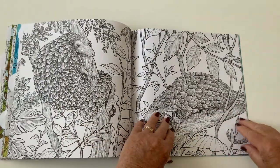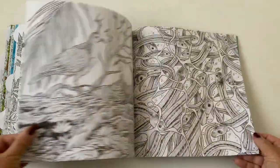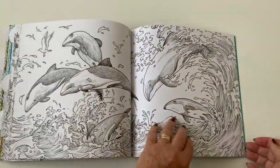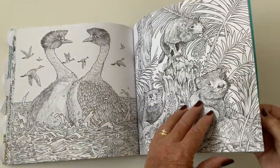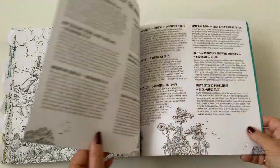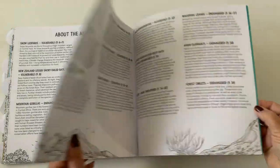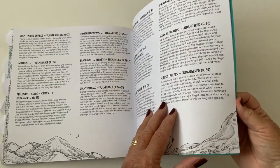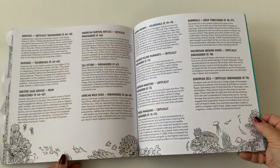I'll just finish through the book so you can see what else is in here to color, should you be thinking about getting this particular coloring book. It's about endangered animals in the main. There's a penguin double spread. It tells you all about the different animals — goes into detail: endangered, threatened, vulnerable. So yeah, it's about telling you all about the specific animals.